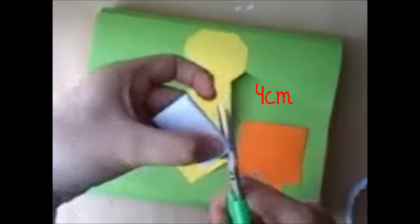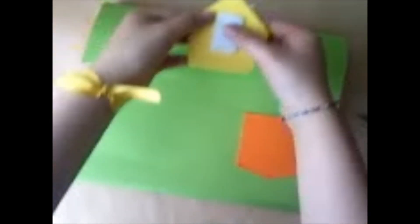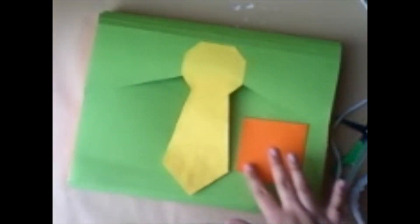Ahora con el velcro vamos a cortar por ahí unos 4 centímetros — yo le he redondeado las esquinas. Y bueno, ahora simplemente con un poco de silicón caliente lo pegamos a la corbata, casi en el final, bien centrado. Tomamos la medida, echamos un poco más de silicón, acomodamos que quede bien derecho, presionamos y listo.